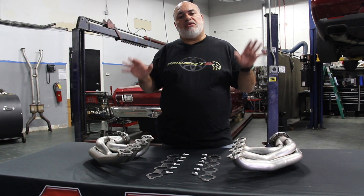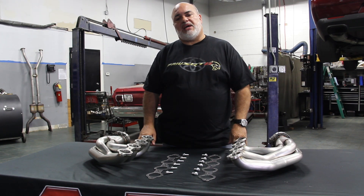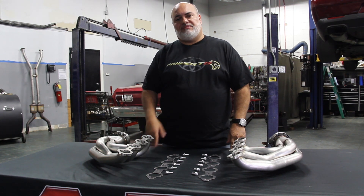The guarantee for American Racing Headers on these — if they don't fit, we take them back. But I'm pretty sure they'll fit most applications and they'll last indefinitely. If you have any questions, please call us on these. We'll be happy to take care of you. Thank you.